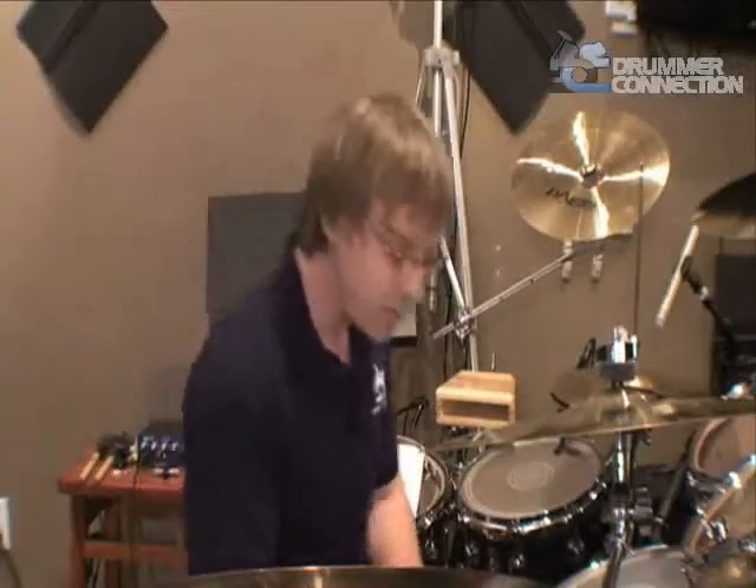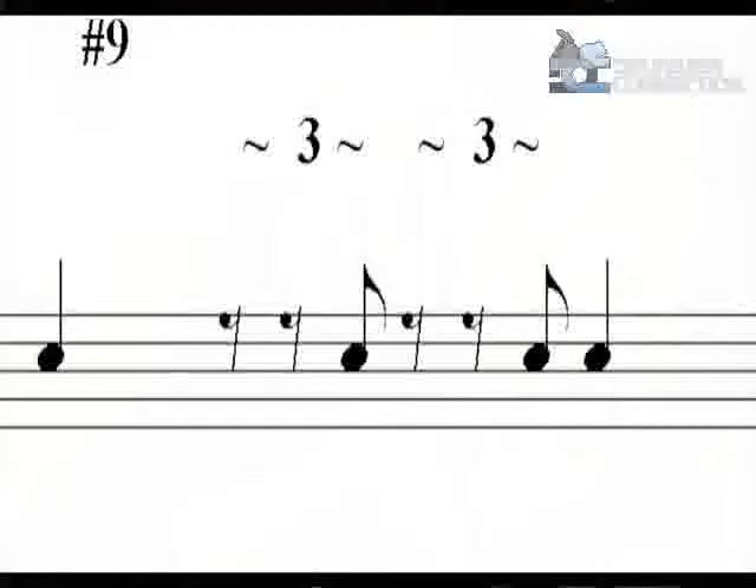For the second example, let's move down to number nine. What this does is you've got a quarter note on one, you do the last triplet of beat two, again the last triplet of beat three, and then another quarter note on beat four. I'll loop this for you and let you hear what this sounds like four times.